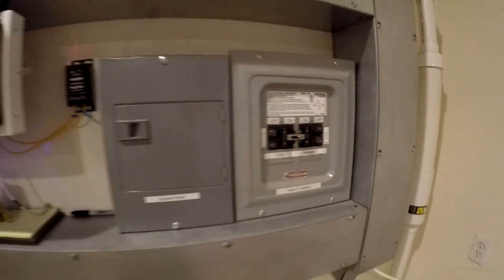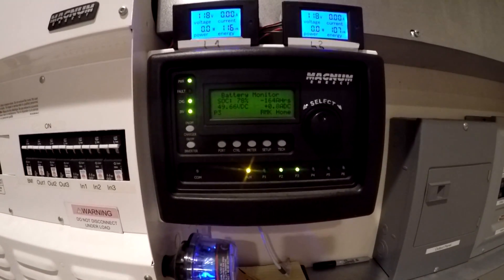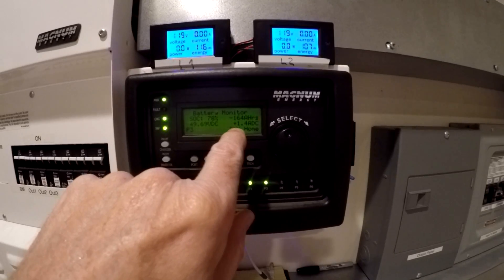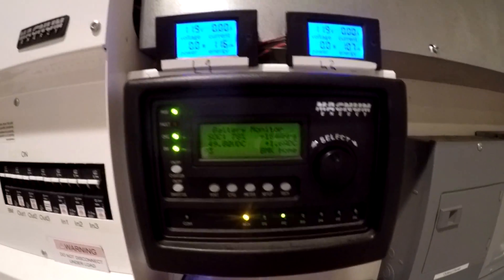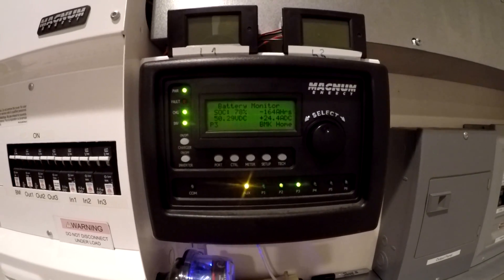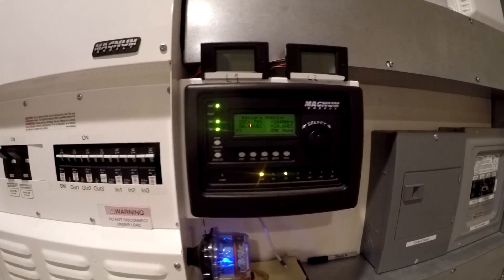So I'm going to go ahead and put that generator on. Now we got power up — it's going to qualify it, make sure it's clean enough power to run the chargers. There we go, it clicked on. We're not getting anything yet but that should crank up in a minute. I'm going to turn off the output as well, just to be sure. Okay, now we're getting 24 amps.